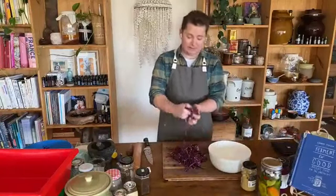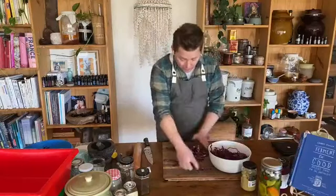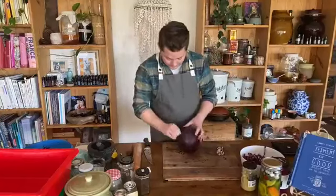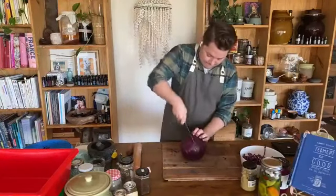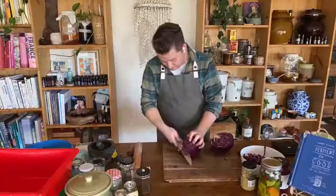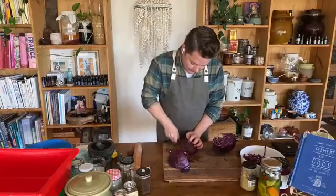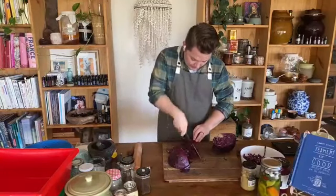We're slicing down our cabbage — as you can see, it's relatively thin. White cabbage, purple cabbage, Chinese cabbage like wombok is fine as well. Get it all into the bowl. I'll answer questions whenever you want — I'll just have a look at the screen. You want your cabbage to be nice and clean.